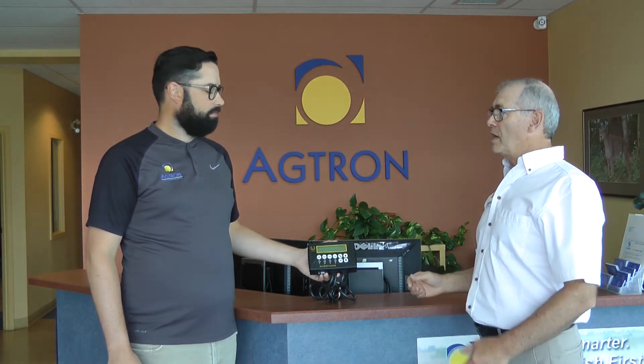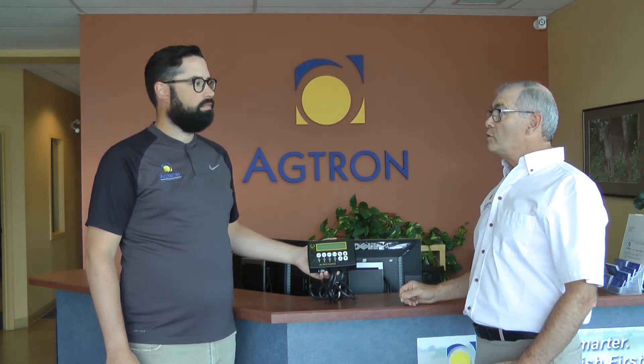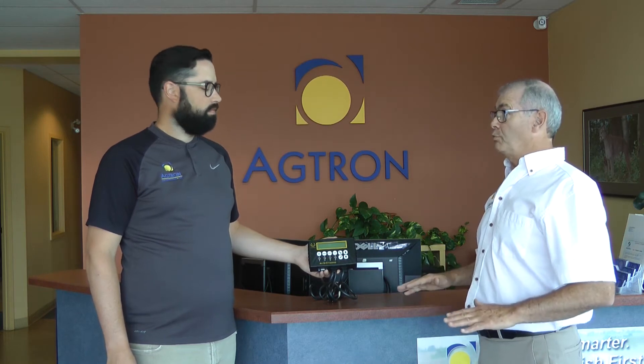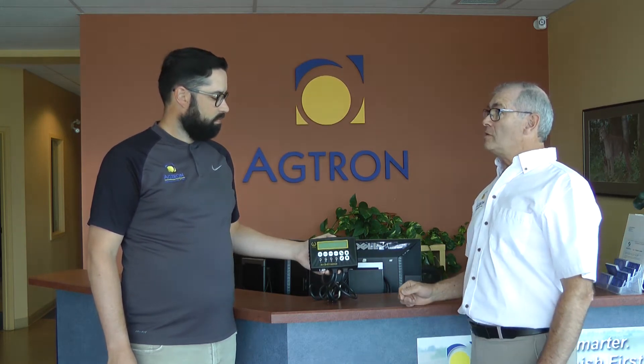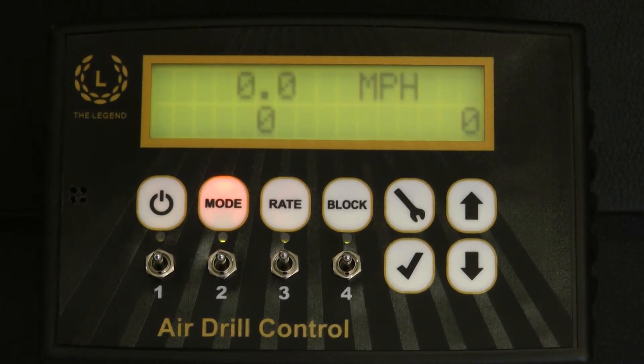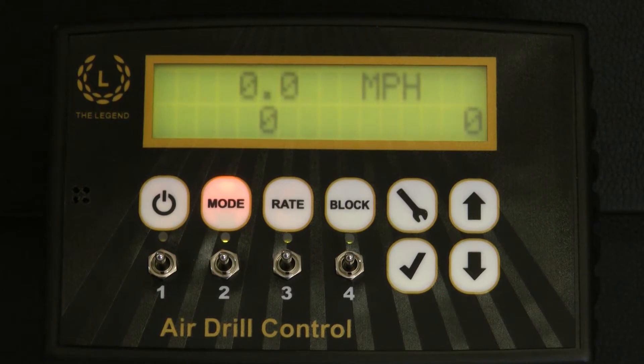Even older air carts can't be used without their monitors. With a bit of age on them, these monitors can become unreliable and expensive, if not impossible, to replace. The Legend 260 replaces your air cart's electronics, monitoring up to six sensors for fan RPM, bin level, meter RPM and ground speed.